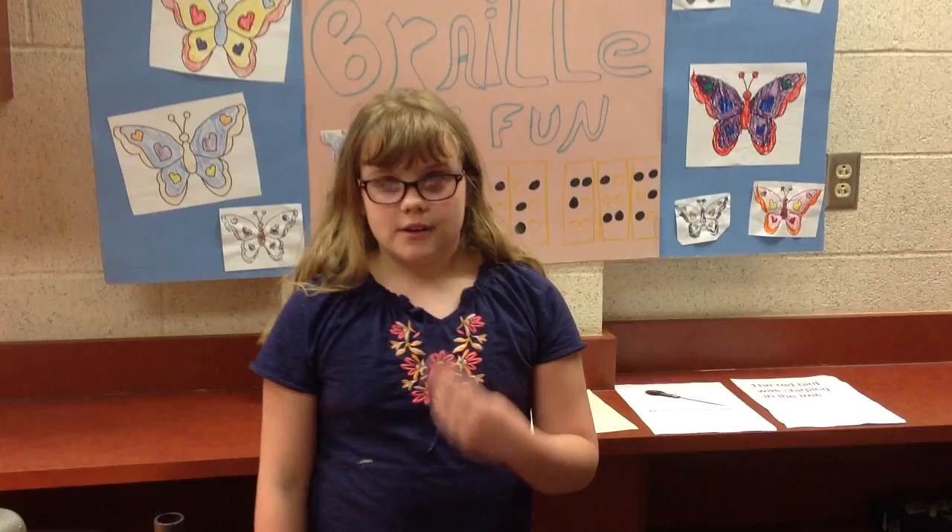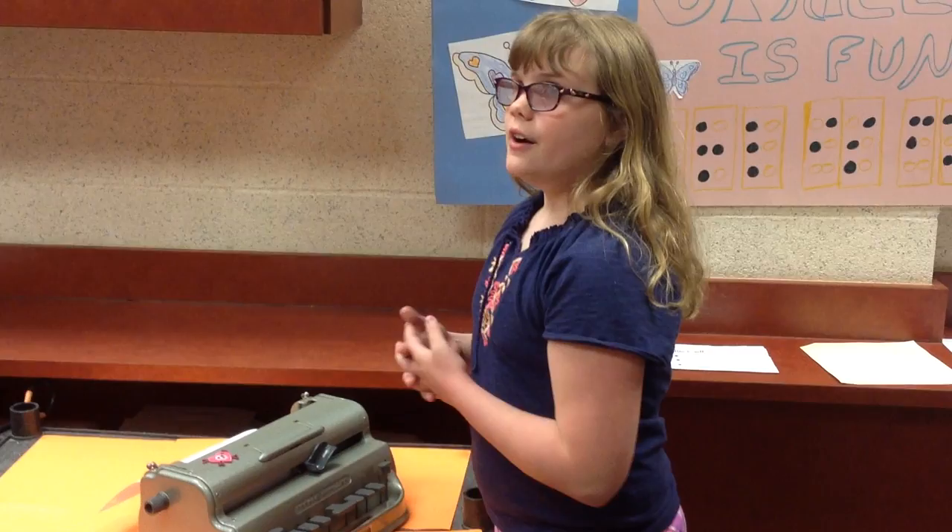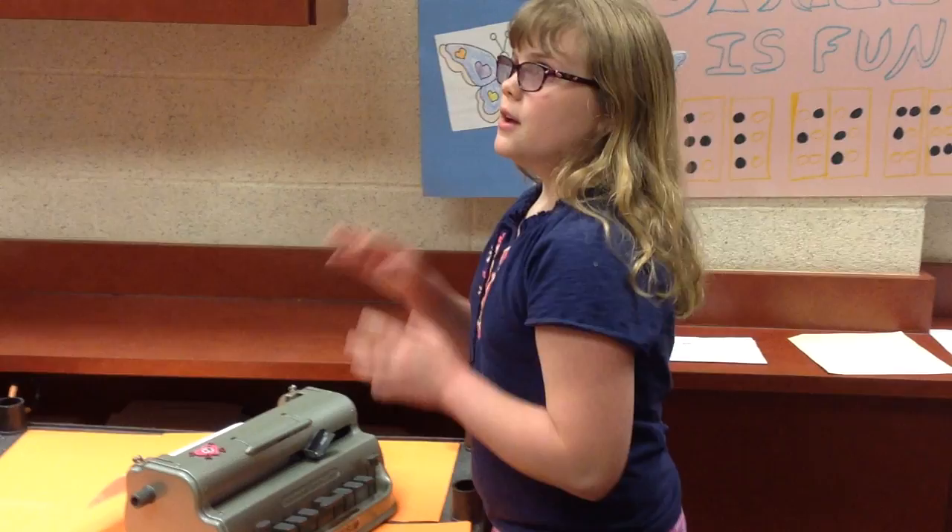In grade 2, you have contractions. Contractions make a word shorter. So, let's say you want to do the word 'knowledge' — instead of typing that whole thing out, all you would have to do is type K, and that would mean 'knowledge.' Let's pick another one — 'almost' is A-L-M-S-T. There are over 180 contractions, and not every word has a contraction.